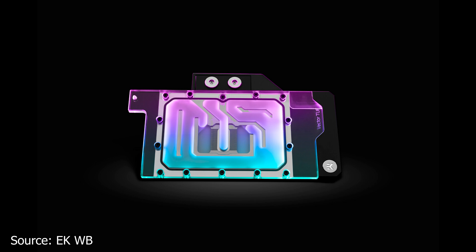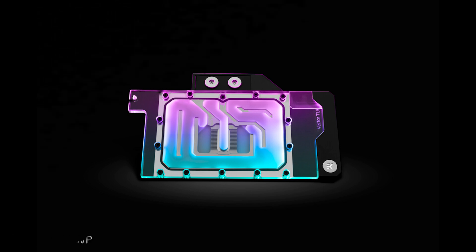Just like other EK Water Blocks products, the base plate of the Quantum Vector TUF block is made from solid nickel-plated copper. The top part of the block is made from clear acrylic and has a hidden addressable RGB LED strip installed. The EK Quantum Vector TUF RTX 3070 DRGB is priced at $174.90 USD or Euros. The compatible back plate, sold separately, is priced at $42.90 for the all-black variant or $49.90 for the nickel-plated version.